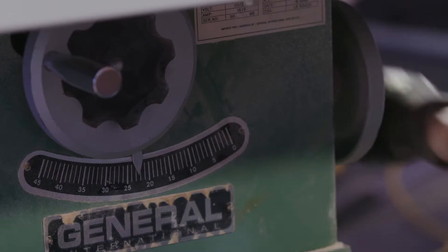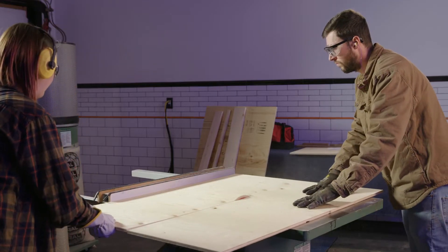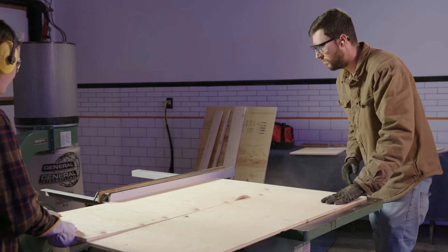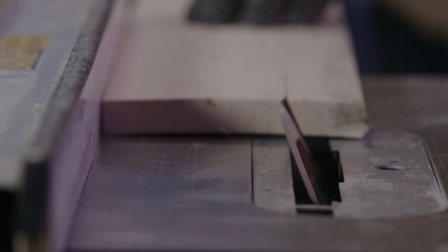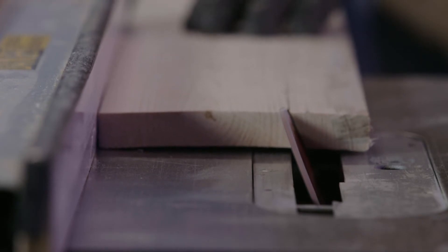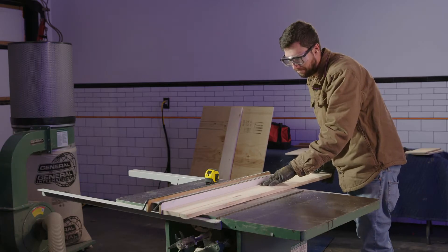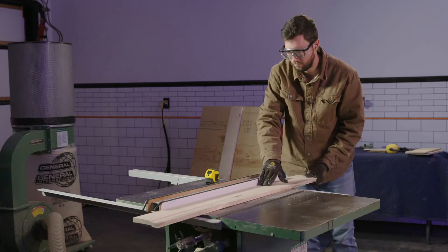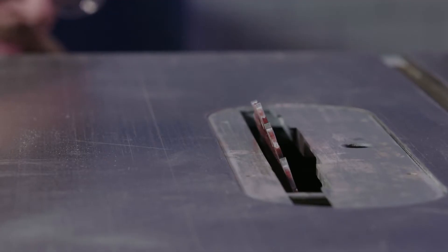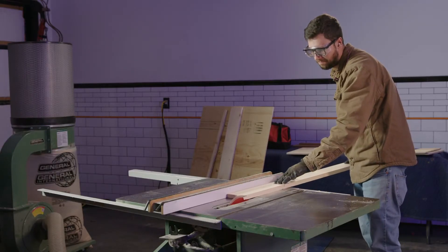Remember to set your saw blade to 25 degrees to cut the roof segments. Next, move on to the 3 eighths inch plywood and cut out the interior partitions. Cut the four by four slab into six 22 inch by 16 inch partitions. Then cut your one by six by eight foot boards to make the side pieces and roof spacers. Set your saw blade to 25 degrees and rip a four inch wide section lengthwise down the board. It's easier to rip if the eight foot board is cut into two four foot lengths. Reset the saw blade to zero degrees and slice the angled edge off the four inch board so that it's flat.